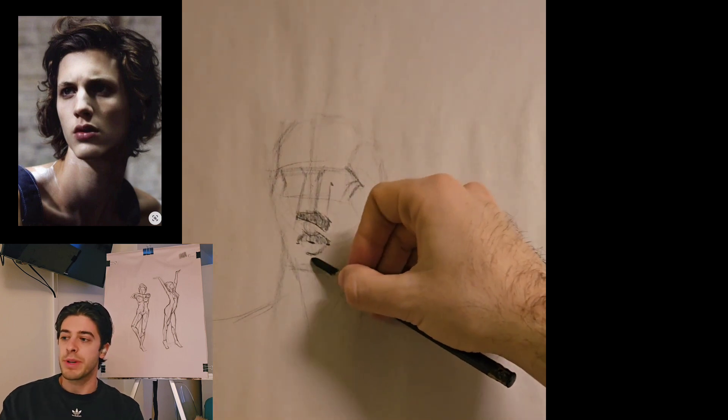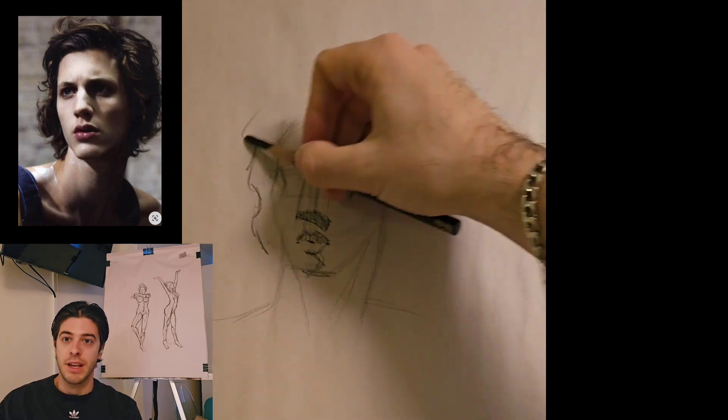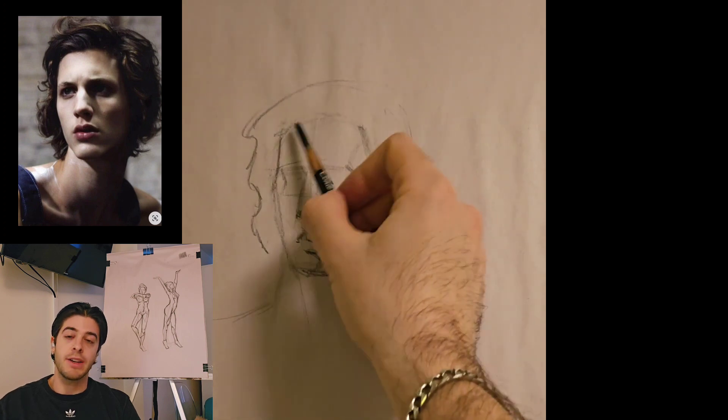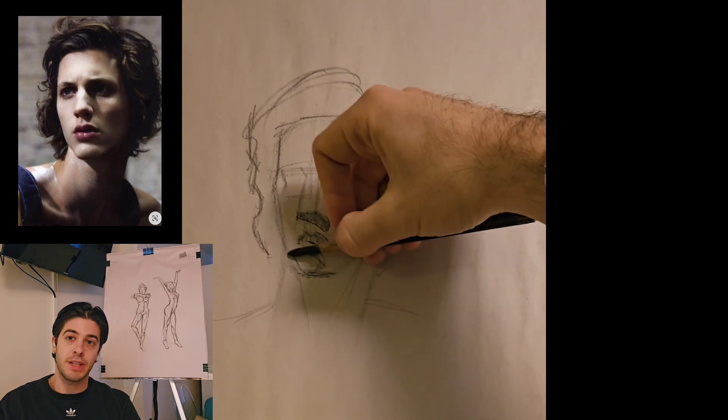What I've been doing recently is practicing this exercise extensively. I'll normally find three or four photos from a Pinterest board linked below, created by Chris Legospi, and then time myself sequentially — five minutes for each of the drawings.